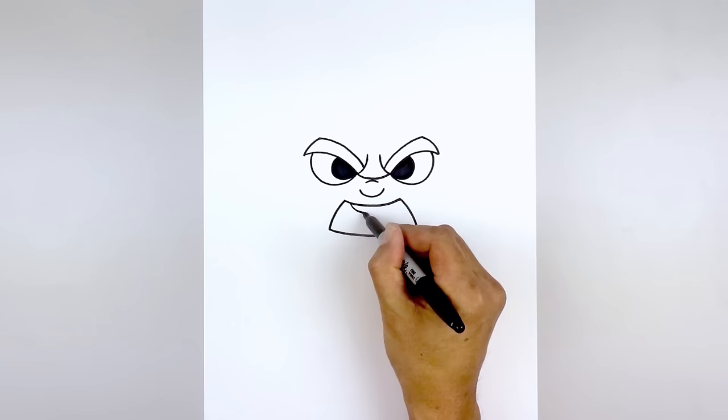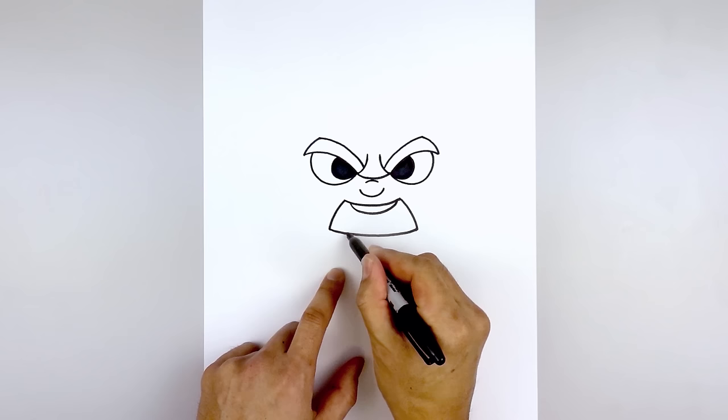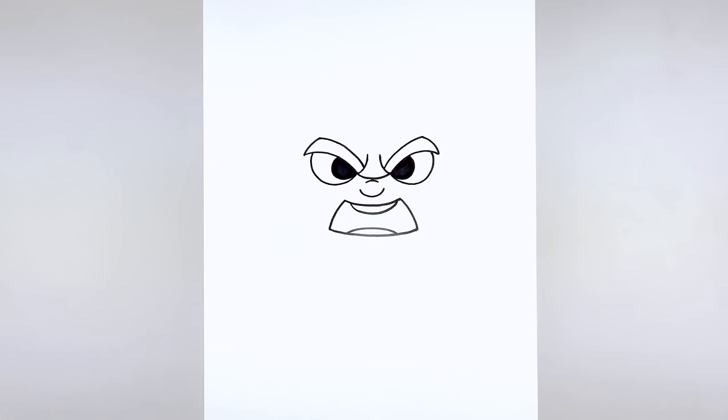Let's add the top row of teeth, starting over on the left side — I'm going to come down and pull that up. Now I'm going to come down to the bottom and draw the bottom row of teeth. Starting back on the left, curve up and then down.